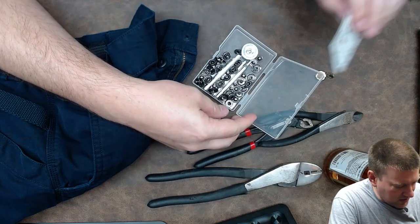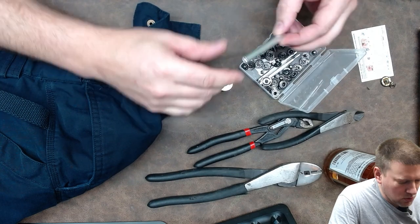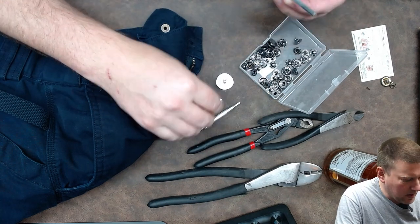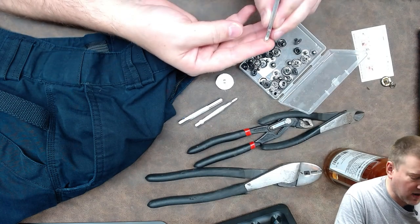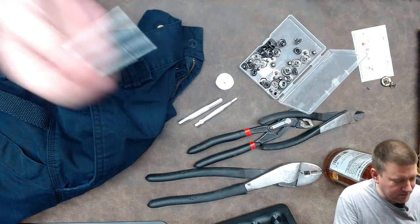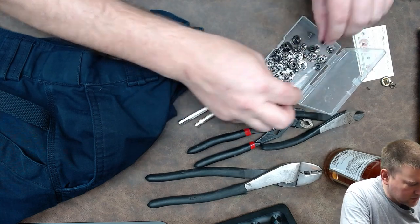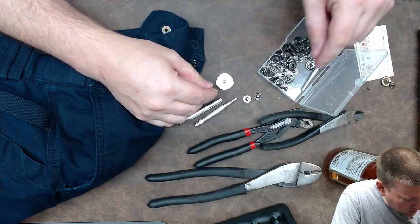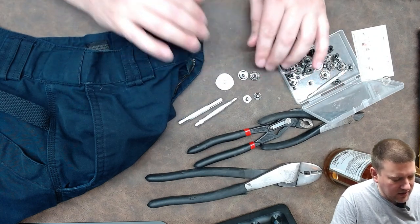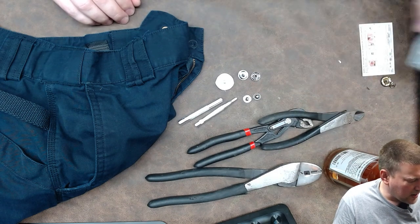This is where the kit comes in. There are multiple components: we have the backer, two punches — one for the female and one for setting the male snap — and a punch for creating the hole in the fabric if you don't have one yet. We've also got the outer snaps and the inner snaps with the dingle hoppers.